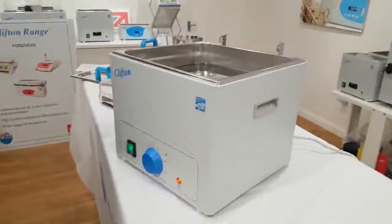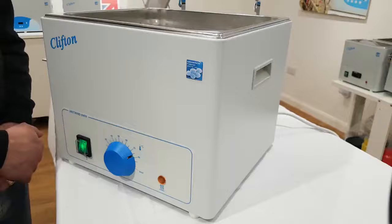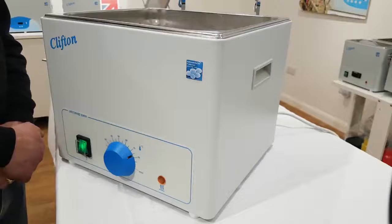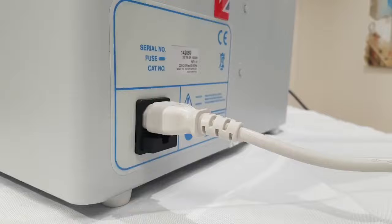All Clifton water baths comprise a high quality corrosion resistant stainless steel tank with a bright clean finish, housed in a durable painted outer case. Painted surfaces also feature an antibacterial finish with good chemical resistance, and they also have side lifting handles. All Clifton water baths come with their own unique serial number for traceability purposes.